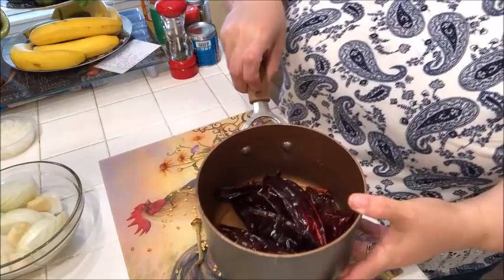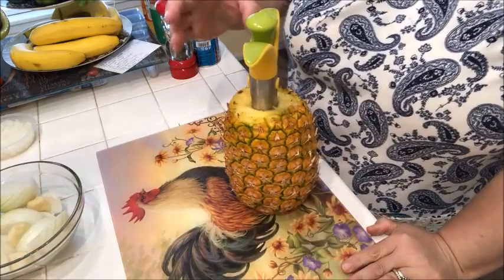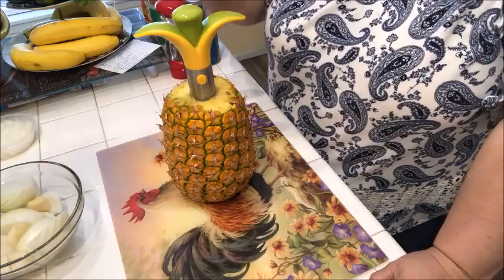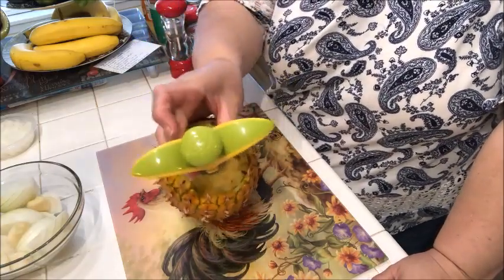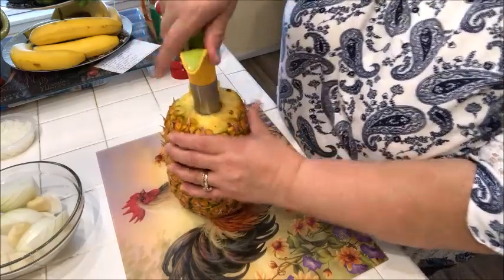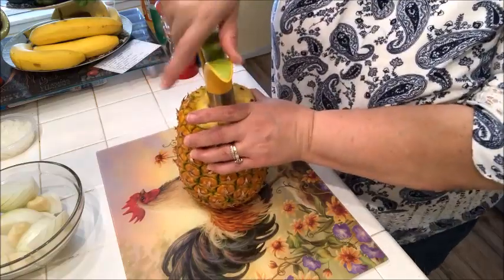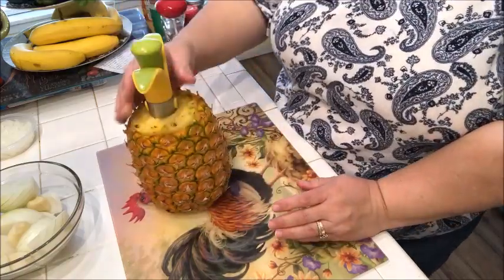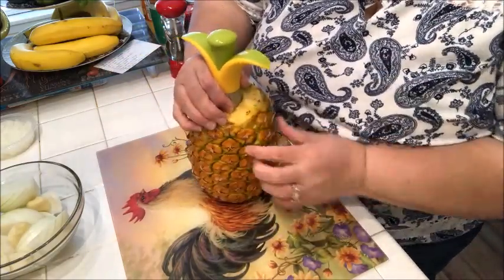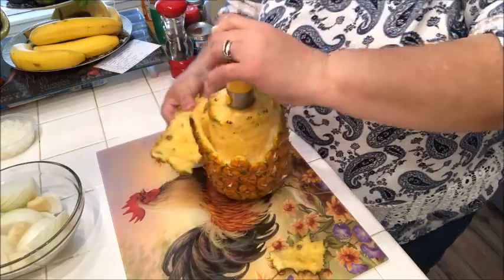So the chiles are on the stove and we're going to slice up our pineapple. You realize you should have gotten canned pineapple, but I remember I had this pineapple core slicer thing so I'm using it. All I had to do is put it in the very top and just push it down a little bit and then twist downward. My son has used this before but he's in the Marines so I can't ask him for help.